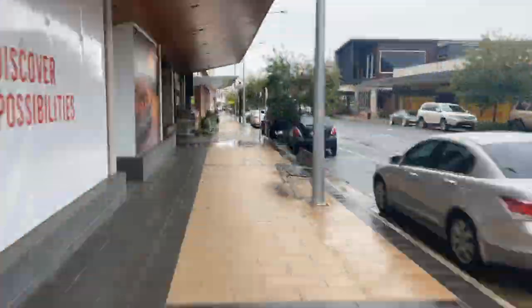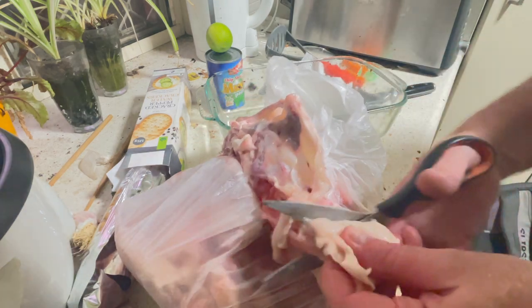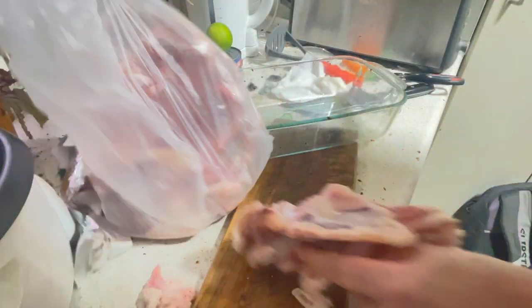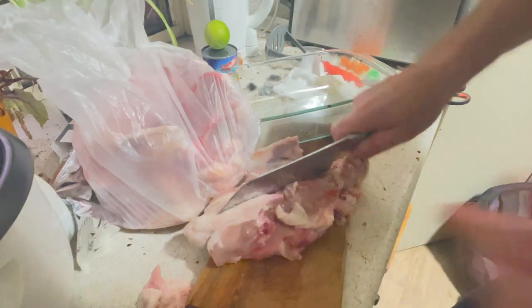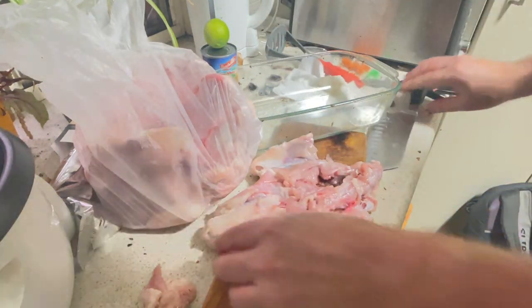I'm just heading down to one of the better butchers in town, making this special effort for the meat pie. Let's cut a bit of that fat off — you want a bit of fat, but that's just too much. Then we'll just cut that carcass in half straight down the middle, or just maybe into bits.